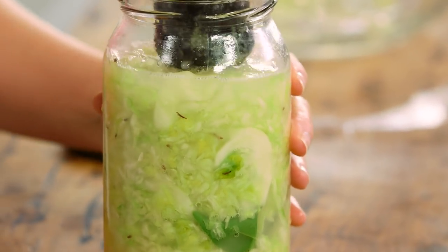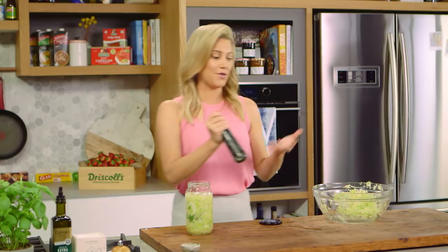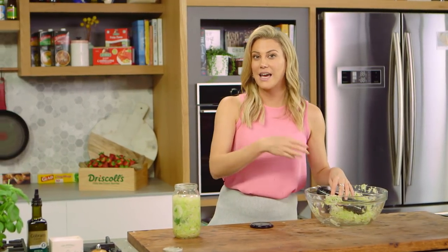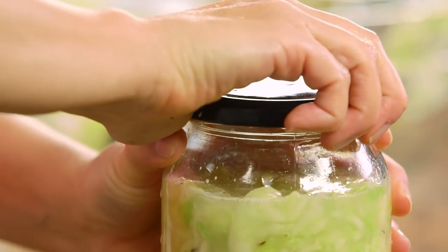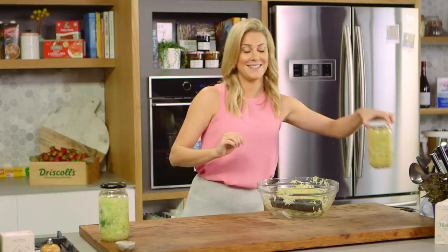This needs to stay on the bench for roughly one to two weeks. It depends on how hot it is — if you're in winter it will take about two weeks, in summer it'll take one week. Make sure you don't put it in the sunlight; you can put it in the cupboard if you like, but I just leave it in a nice dry area.